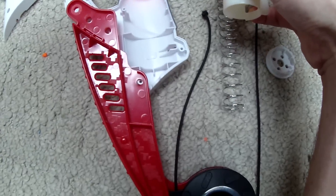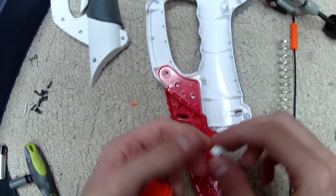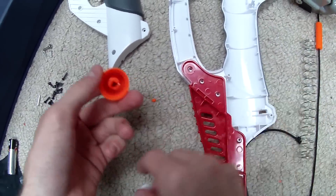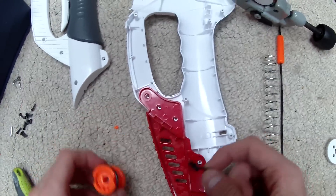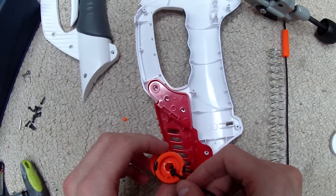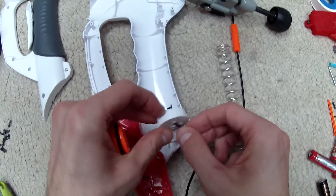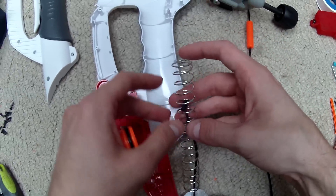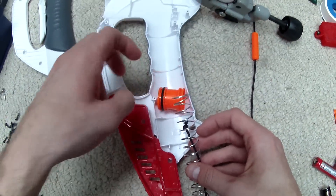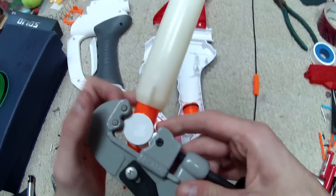I've blown out the white piece from the plunger head by tapping it out from the back end — that was very easy. I'm going to thread the string through, knot it a whole bunch of times, and then add an epoxy of some sort to really lock it into place. Before I do any of that, I need to thread all the pieces on in the order they go into the blaster: the back end cap, then the spring, then this piece, then tie off.